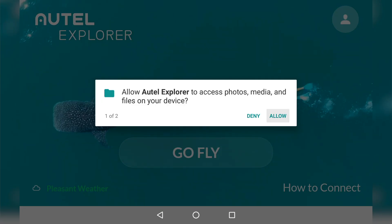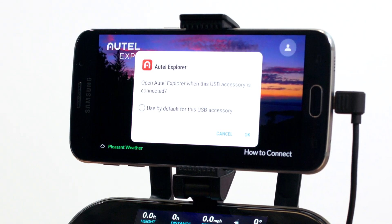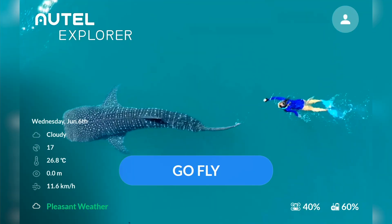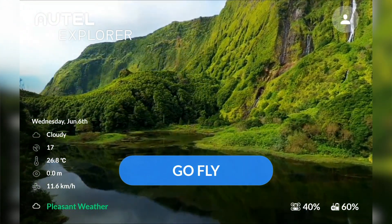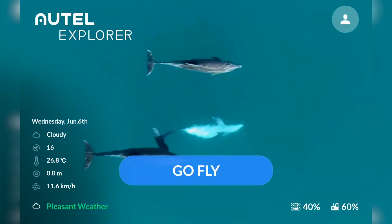In some instances, you may be prompted with a window on your device asking permission to allow the Autel Explorer app to run. Once connected, the Go Fly icon will turn blue. If your mobile device receives cellular data, a local weather report will populate. If you are using a device without cellular data, this information will not generate. Now that you are connected, select Go Fly.